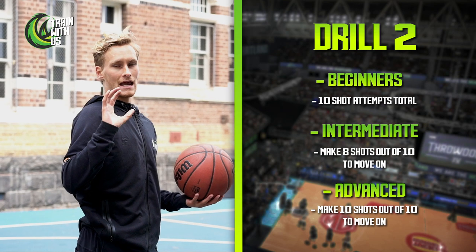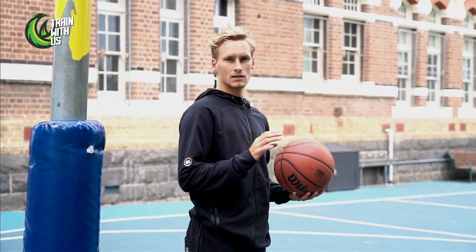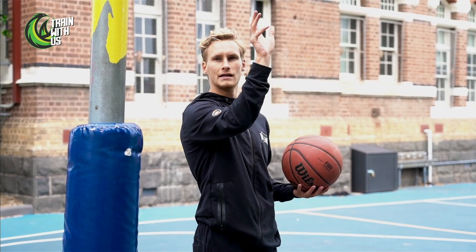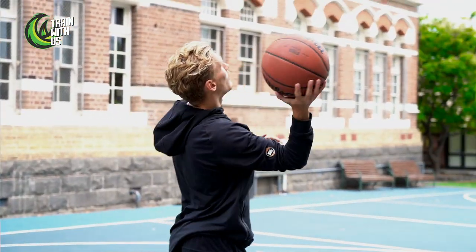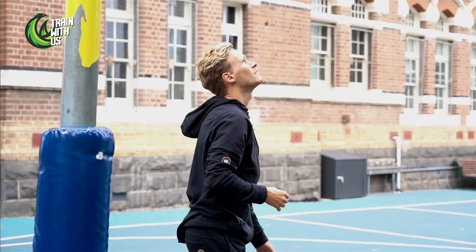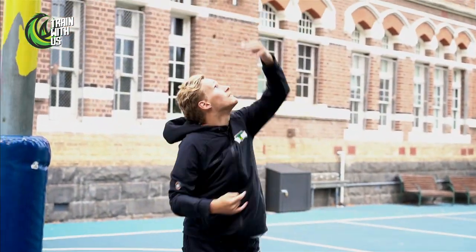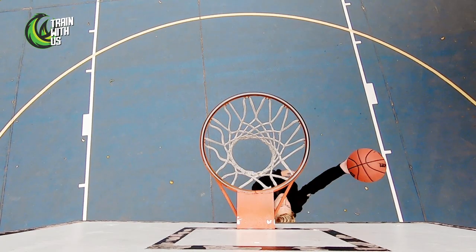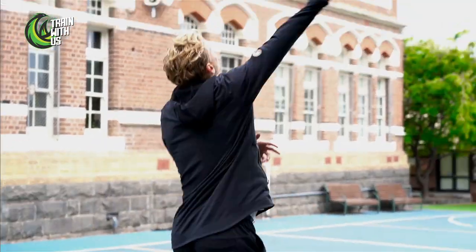Now we're going to use our inside hand, so your chest is going to open up to the center of the floor. This one's a little harder — you've got to give it a little bit of spin to get it off the backboard. Right hand on this side, left hand on the other side, chest open. Give it just a little bit of spin off the glass, all the way through to 10.